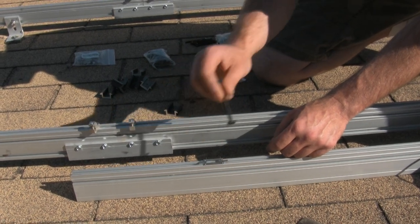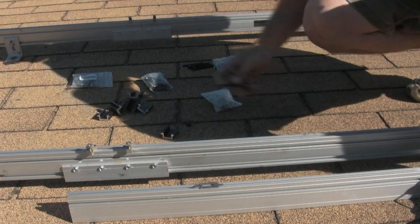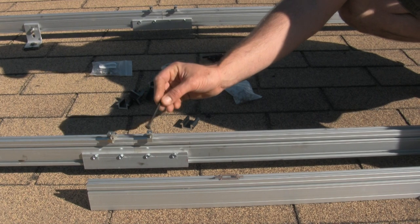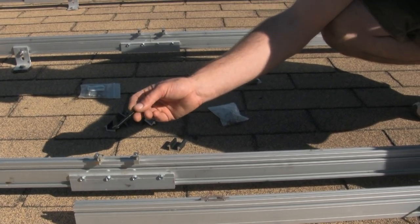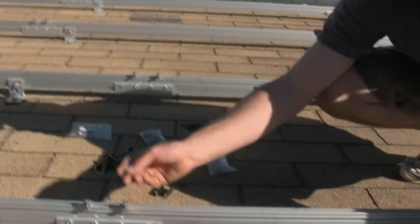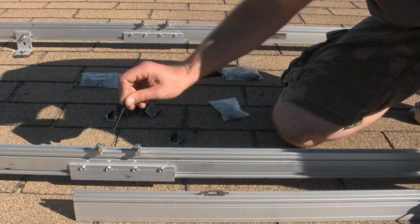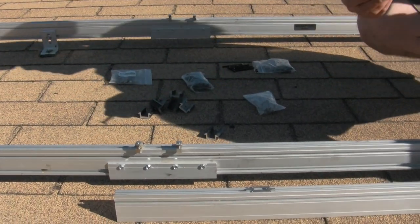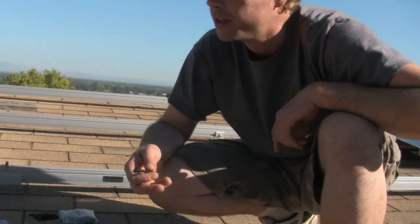Talking about grounding — you can also see right here these ground lugs. It's required to have a ground bond between the splices. You can see that I have a splice kit installed here, and right here is the seam, so I have to ground across the two pieces of racking in order to effectively ground the entire rack.